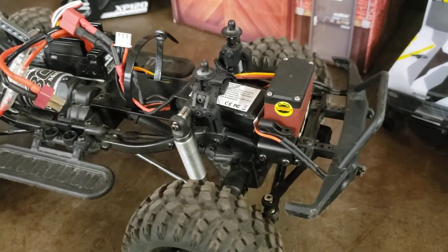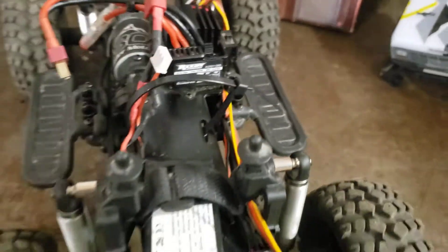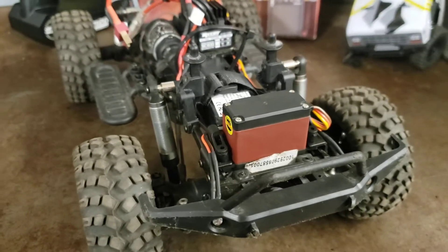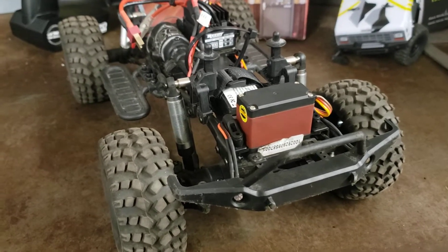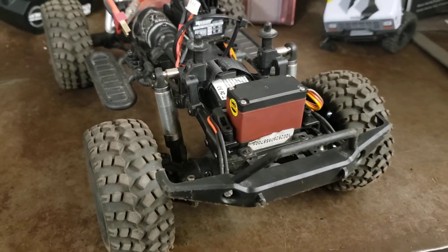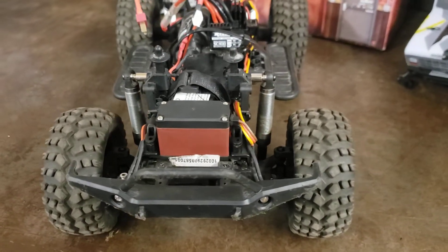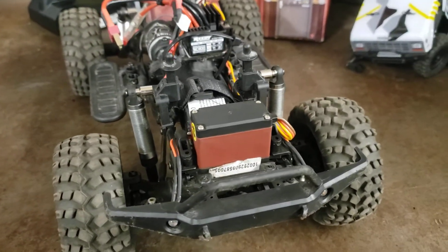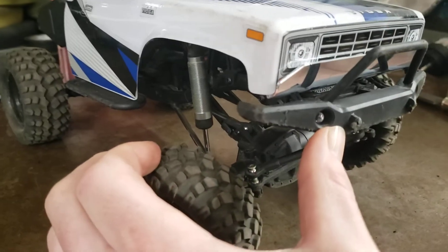I wanted to show, kind of for myself and also for YouTube, what the reason behind me making this change is. Now anybody that knows what the regular suspension on a CR12 Tioga looks like — this is not stock Tioga suspension. These are 90mm struts from the Traxxas TRX4. We had some spare parts here at my friend's shop and these were available. We've removed the springs and we have some really great travel and they look awesome.